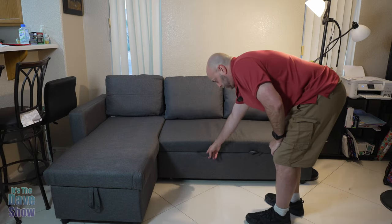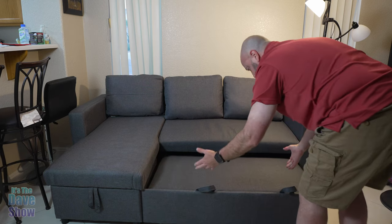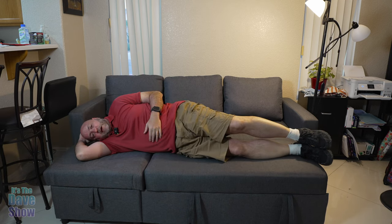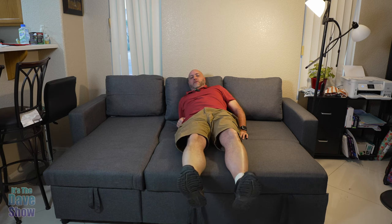Now comes the pull-out bed part. They have little straps — you can tuck them in if you don't want to see them — and you just pull this piece out until it stops. This section comes up and flips right on top, so now you have a bed basically. You can fit a couple of people. I'm about 5'8" and it's almost big enough for me, so you might hang off a little bit. You can sleep diagonally too. It would be good for kids or guests that need to crash out.